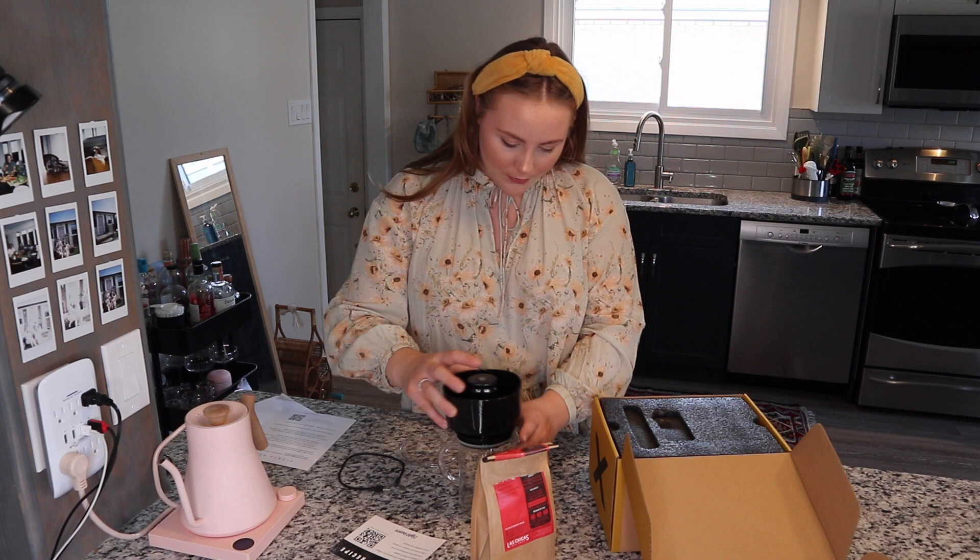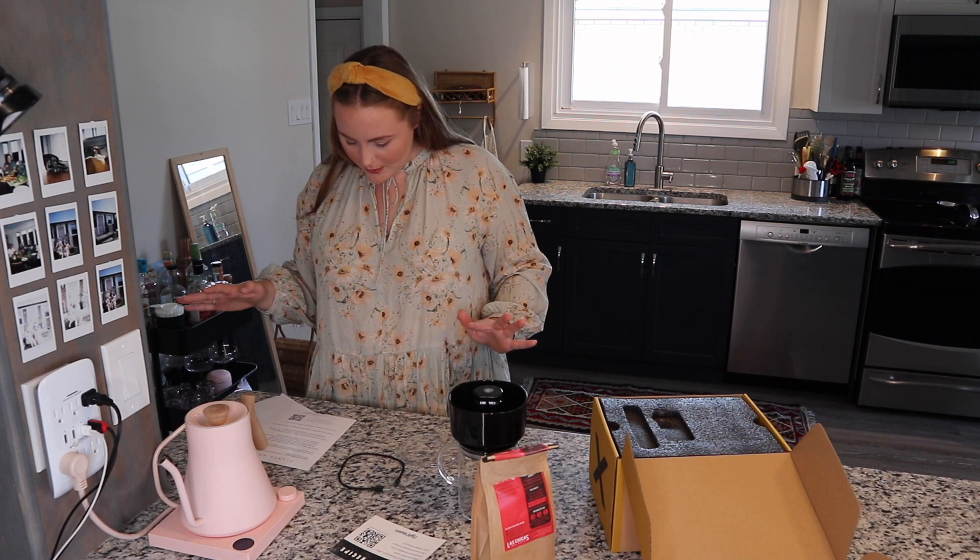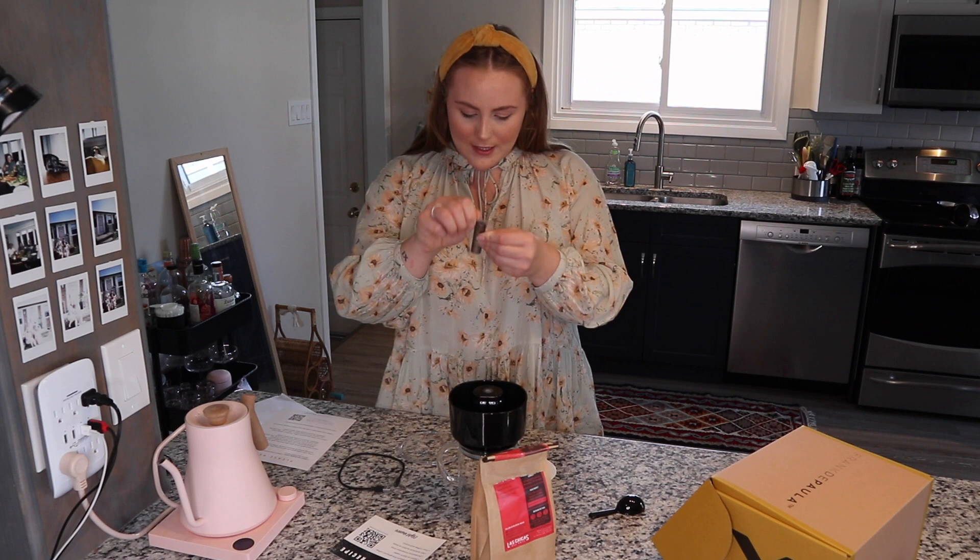I'm gonna get my coffee first. Today I'm gonna use the Bourbon City from Las Chicas. From what I understand, I'm just gonna put the coffee in, fill it up with water as per normal, then push the button and it vacuums it to the bottom — if I have this correct. I think this is my little stir stick. Fancy little stir stick — I just don't know what this other piece is.